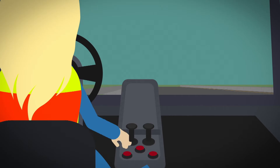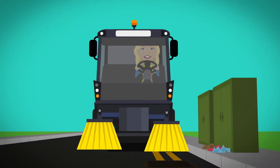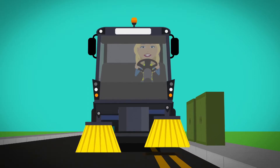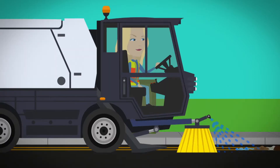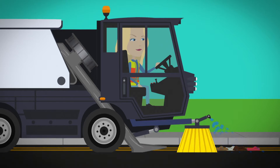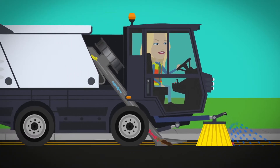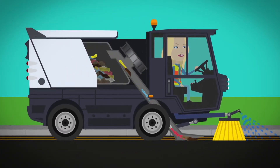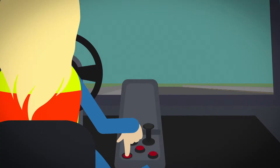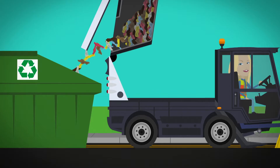One brush spins one way, the other brush spins the other way — this is called counter rotation. The driver uses two small joysticks to move the brushes up and down, to help clean in small spaces. The fan inside the road sweeper spins really fast, sucking air into the suction nozzle, sucking the dirt and litter up. When the operator is finished, the driver presses a button and all the waste is tipped out, ready to be recycled.